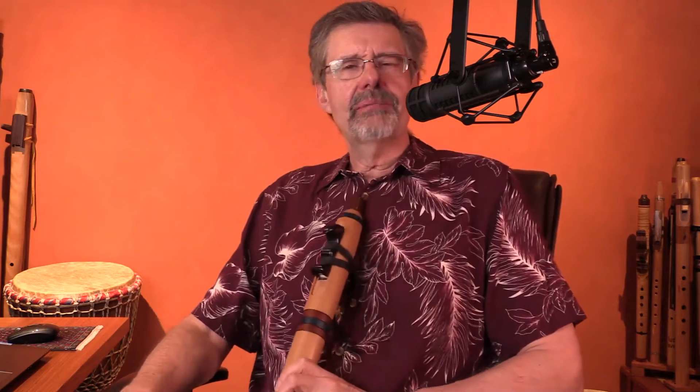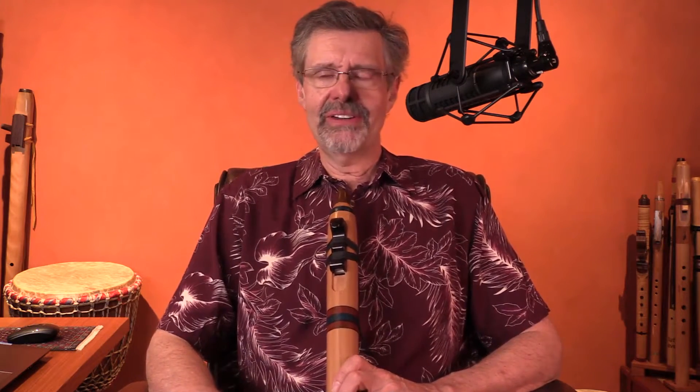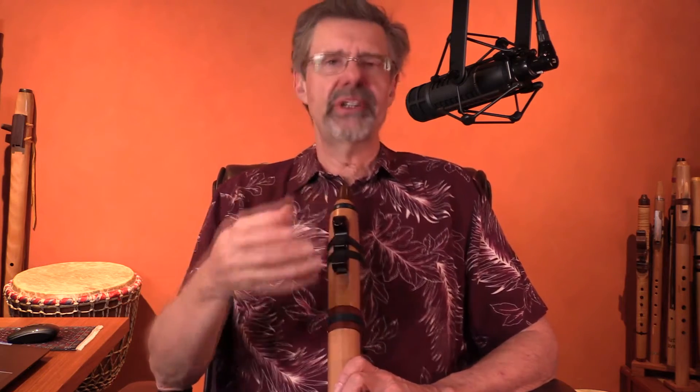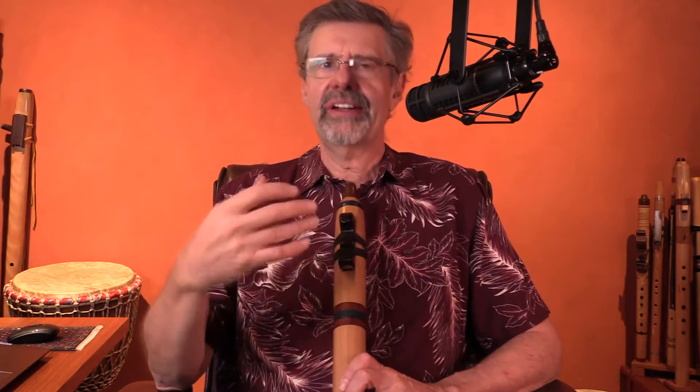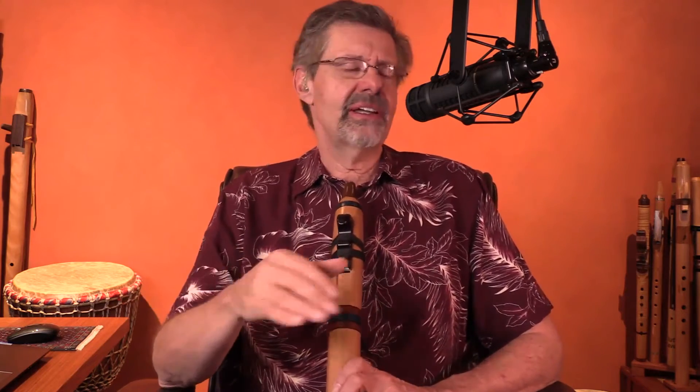One of my prime mentors, David Darling — Grammy winner, lifetime cellist, Paul Winter Consort — his philosophy of music was centered around one quality sounds. He believed that all music was created by creating one quality sound and then doing it again and again and again. All of music is one quality sound after another. Give it a try. That's all you have to do. You never have to do any more than that in your playing. And it is beautiful.